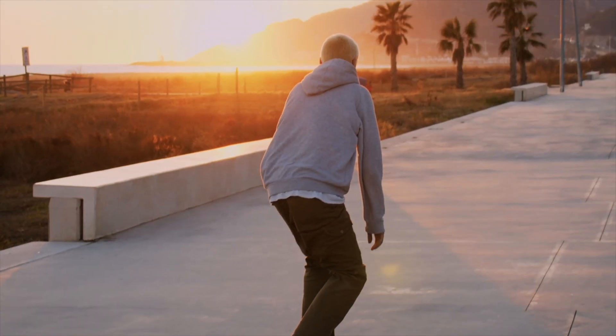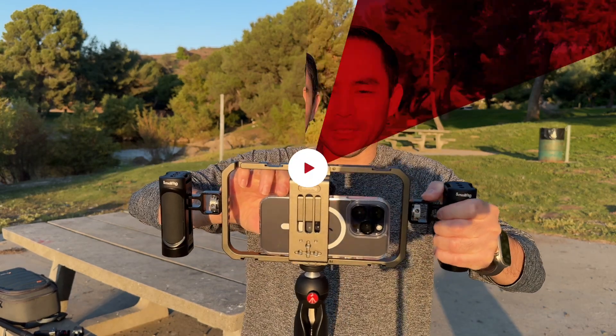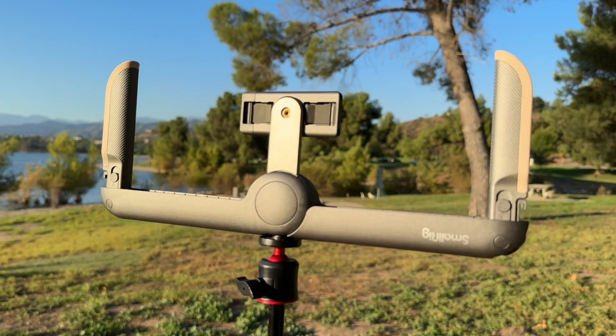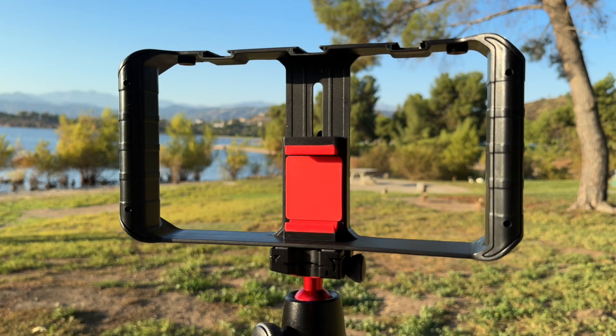Ever pondered how to achieve smooth iPhone footage? Dive into today's exploration of camera rigs and find out. I'll be breaking down top rigs across three distinct budget ranges: a professional rig, a super portable rig that folds and fits in your pocket, and a budget-friendly rig.